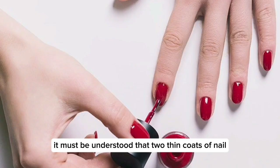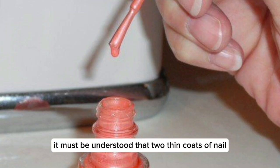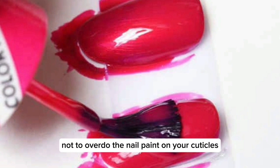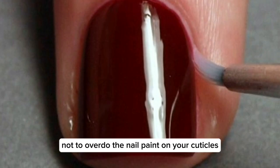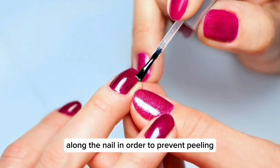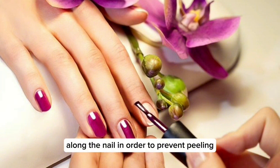It must be understood that two thin coats of nail polish will last longer than one thick coat. Take care not to overdo the nail paint on your cuticles. It is advised to leave a 0.04 inch space along the nail in order to prevent peeling.